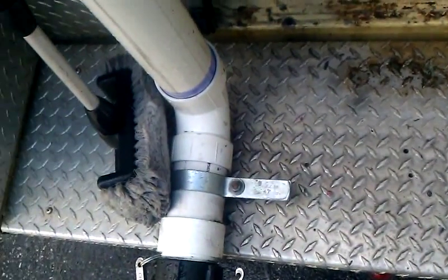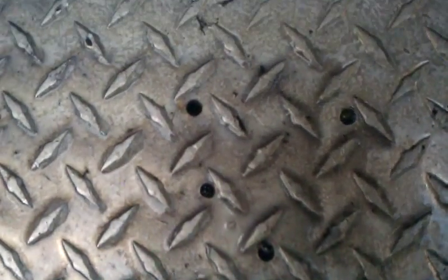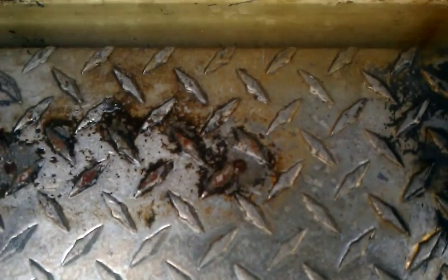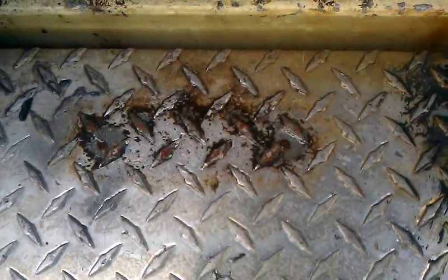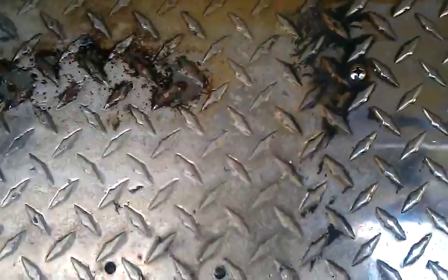I guess I'm showing you this backwards. So that's before — all the maskness. Used to be a hose reel right here; took that off. And the after.